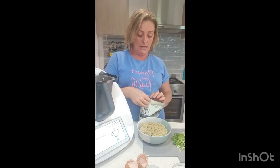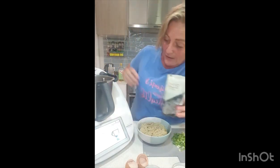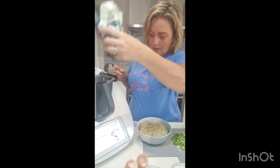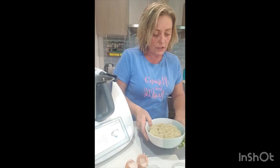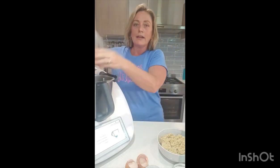30 grams of white chia seeds — I've got black. I'm not going to go out and buy white chia seeds just because I've got black. So, 30 grams — whoops, 36 — doesn't matter, they're good for you anyway. And I've got here some shallots, just sliced up, they're going to go in.